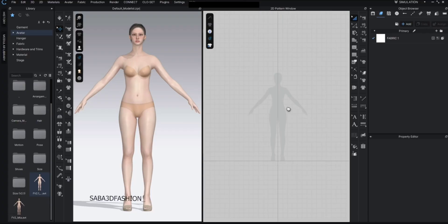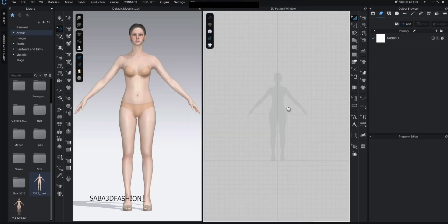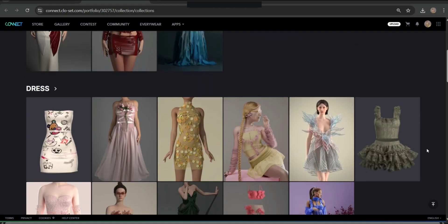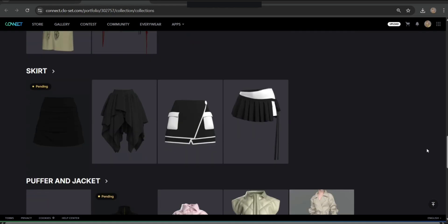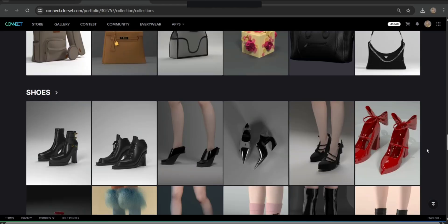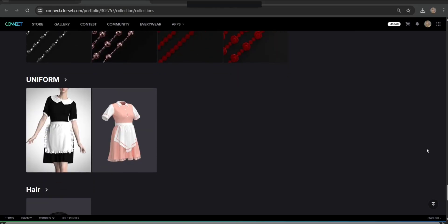Hi and welcome to this video. In this tutorial we're going to design a very stylish outfit together which includes both a top and a bottom piece. We'll go through the entire design process step by step. Before we start designing from scratch, just a quick note: if you ever need ready-made garments or patterns, there are great resources out there. I've shared some of my favorites on my Cloak Connect profile, so feel free to check it out. Let's get into the design.